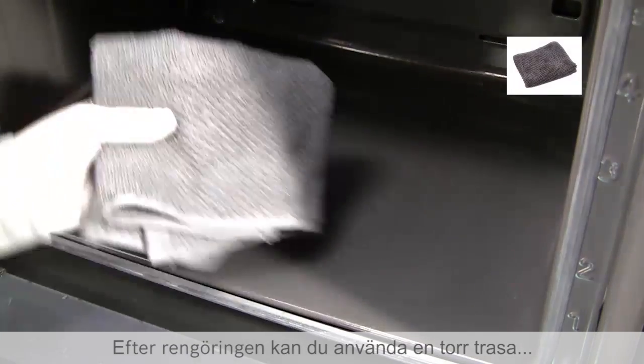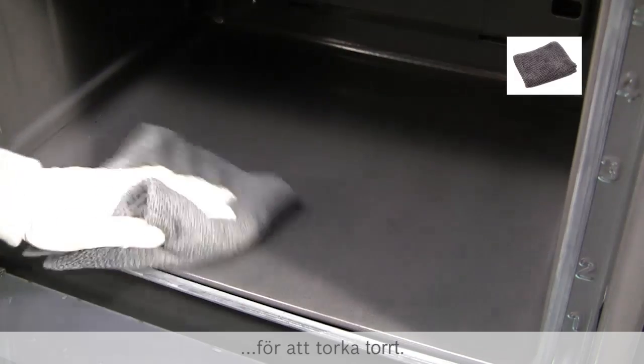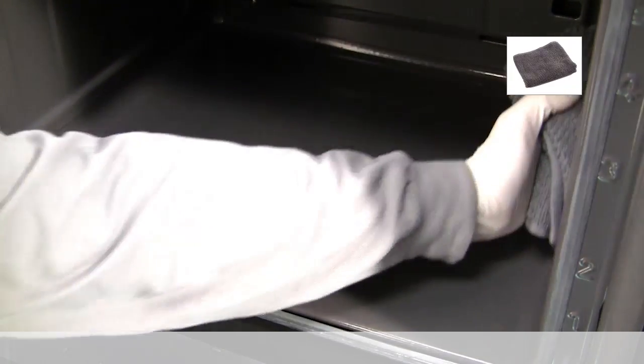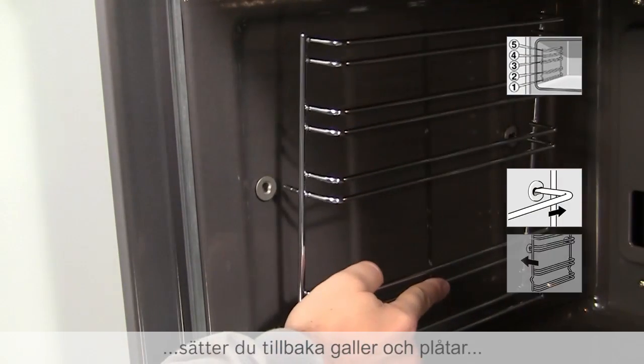After cleaning, a dry cloth can be used to remove any residual moisture. When finished, put the grill and the trays back into the oven again.